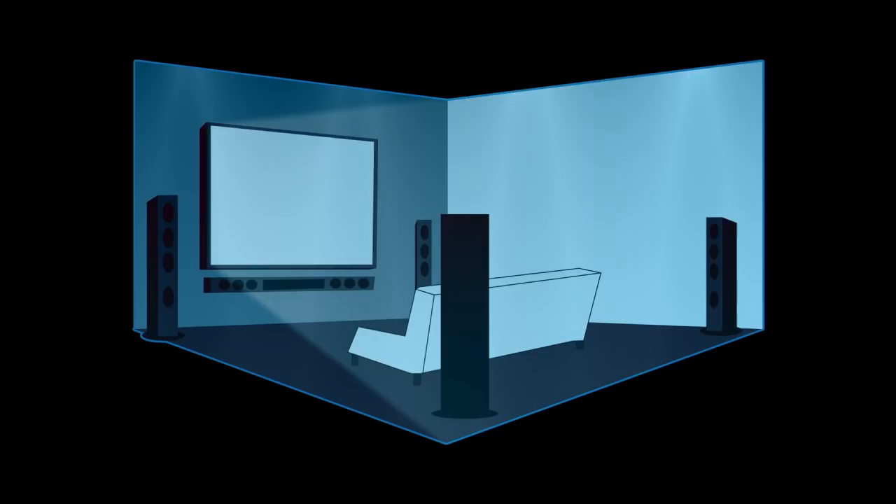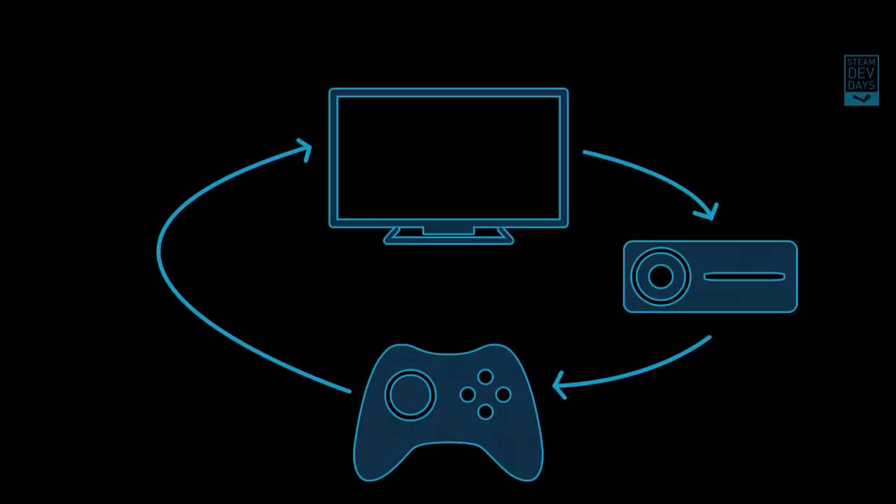The first question we should probably get through is why. Why did we go to all the trouble of manufacturing and supporting a custom controller just for Steam? The answer is kind of multifaceted. Over the past couple of years, there's been an increasing number of Steam customers contacting us and asking us to take a look at the living room, because the comfort and fidelity of their living rooms now outstrips that of pretty much every other room in their house. So they want to be able to play their favorite Steam games from the couch.